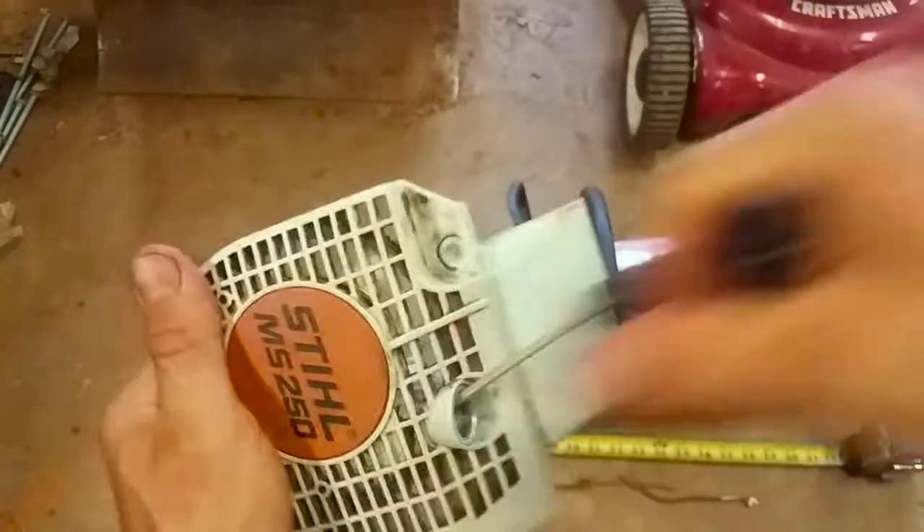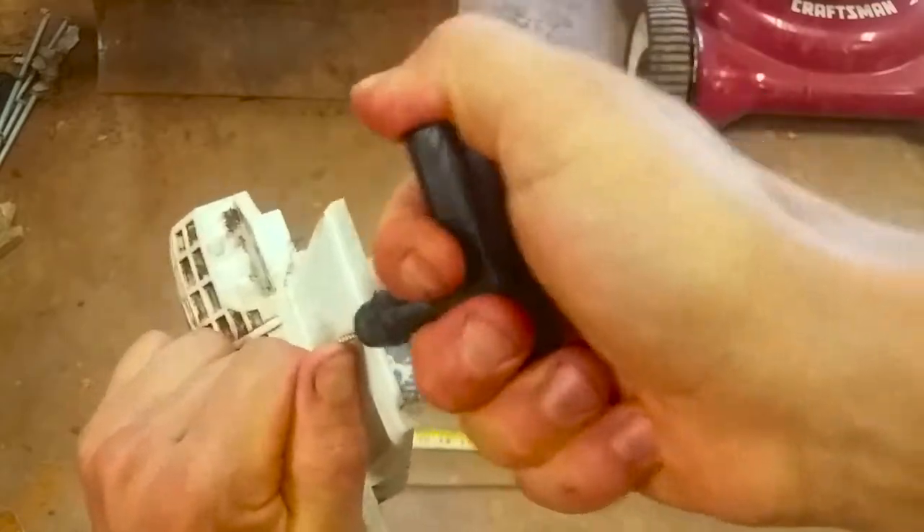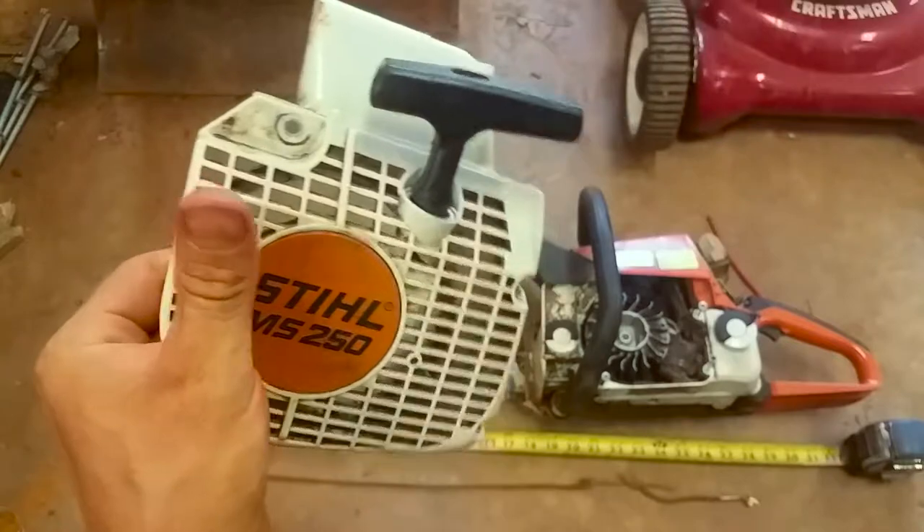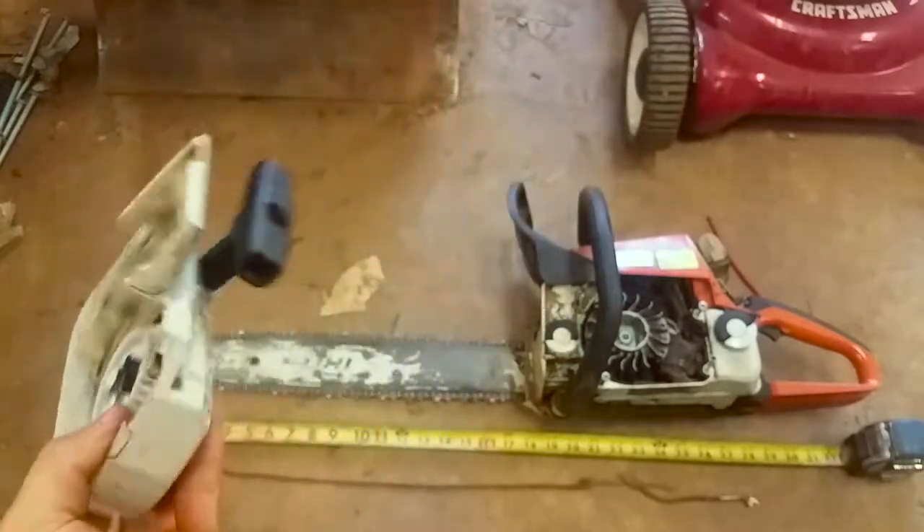Finally I got it in there and this thing's all ready to go. All we got to do is tie it, pull it up — just one nice knot — just like that, pull on it and this thing is good.